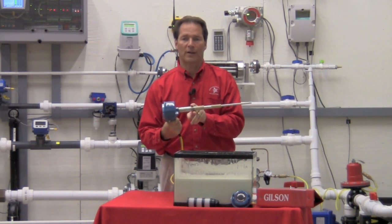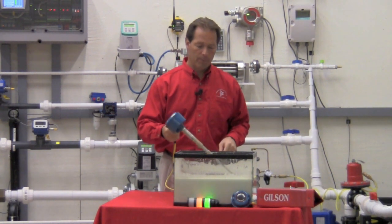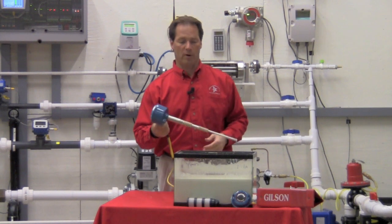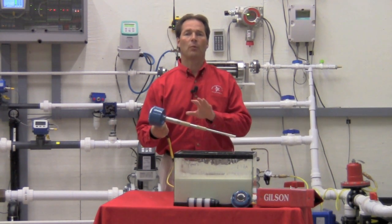We force the electricity to choose a different path to ground, which is through the level, back to the sidewall of the tank, and then back to your reference ground. So that's how we detect the level and how we ignore the coating.